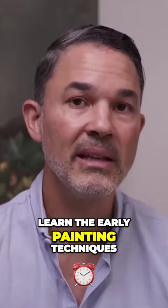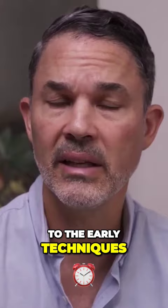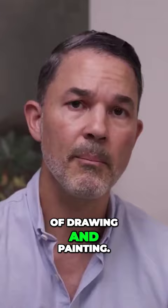Are you ready to learn the early painting techniques of Caravaggio? I want to invite you to join my interactive long semester course dedicated to the early techniques of Caravaggio. My name is Luis Borrero. I'm a fine artist and art instructor. For the last 23 years I've been educating students in the art of drawing and painting.